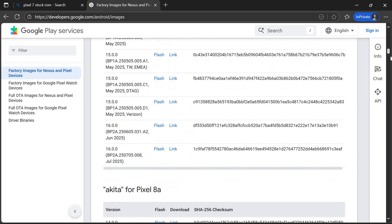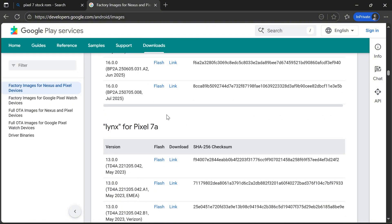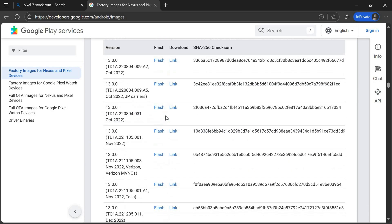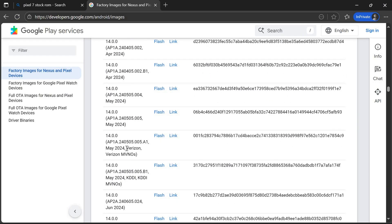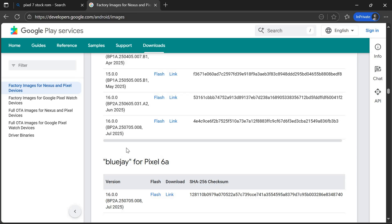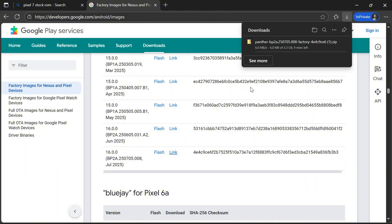I'm going to find the Pixel 7 stock ROM. After selecting your device, download the ROM file according to your Android version. Version 13.0 means Android 13. Since my device is running Android 16, I select Android version 16 and tap the link. The ROM file will start downloading to your Windows PC.